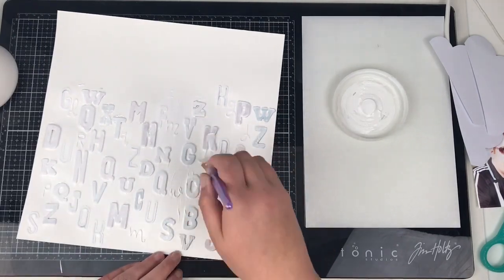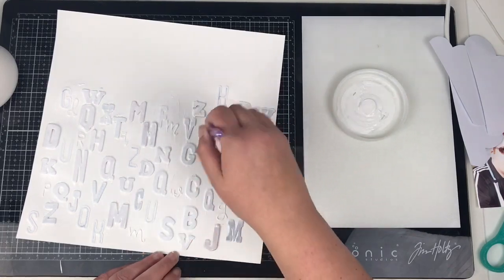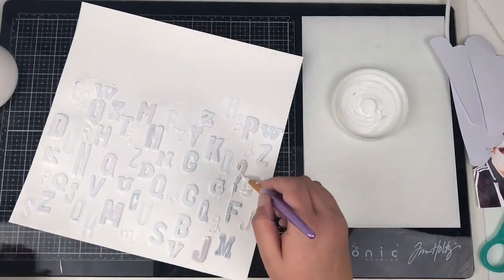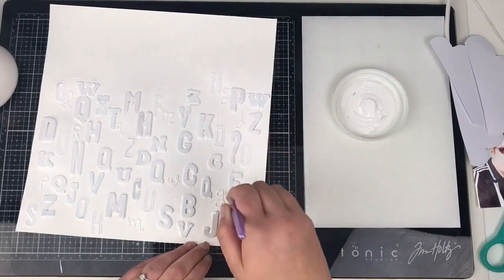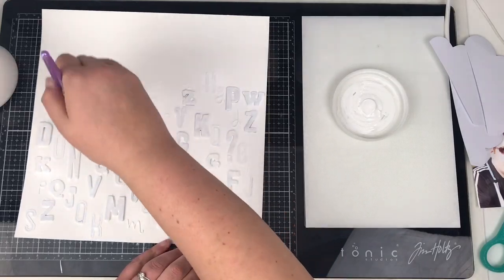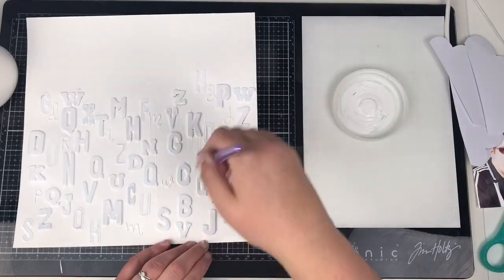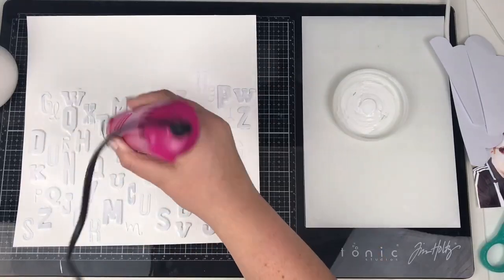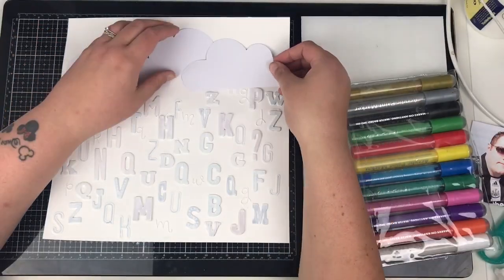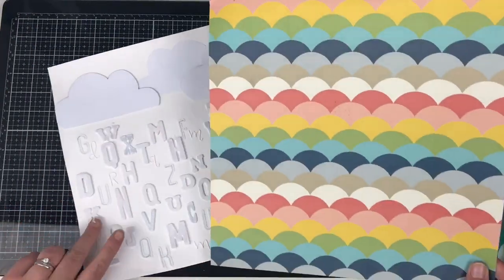Here I'm just using some white acrylic paint and going over the letters with that. I want my brush strokes to go top to bottom — if you can see them, I wanted them to represent rain. That's why I'm doing the strokes downwards, and it also helps to create an even layer of paint over the alphas.